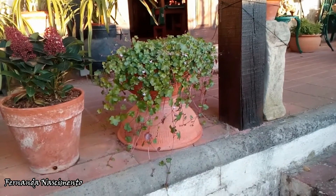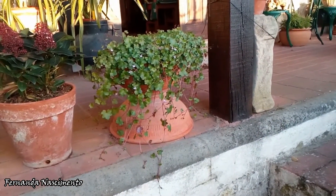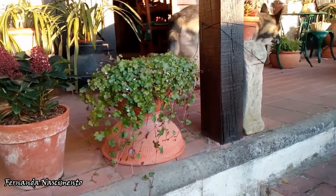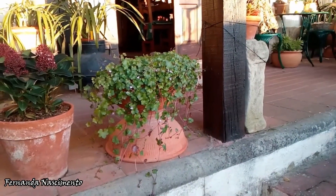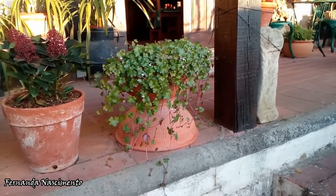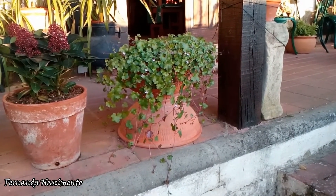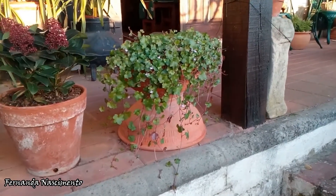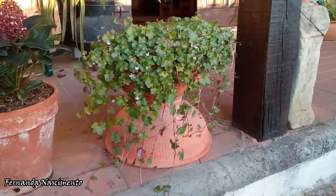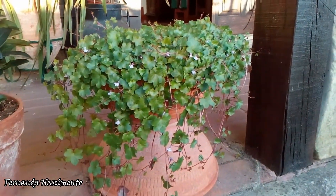Today I'm showing you one of the wild plants I have in my garden. Very often I go out and I collect seeds and cuttings and bring them over and try them in my garden. Sometimes they are good experiments, others they don't go so well. This is an experiment gone well and I love this plant.